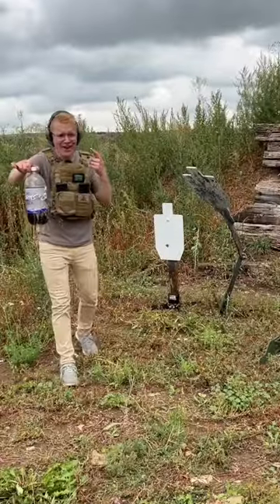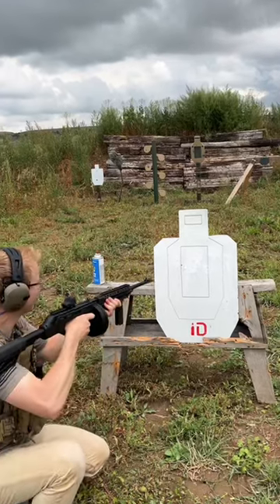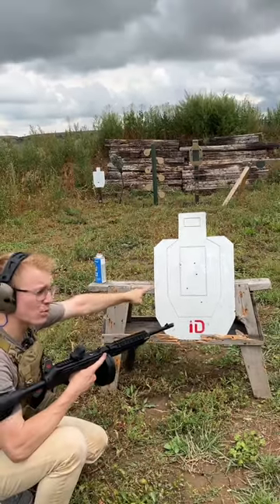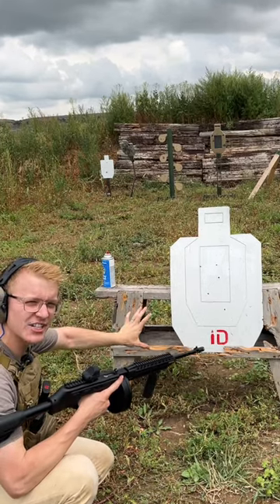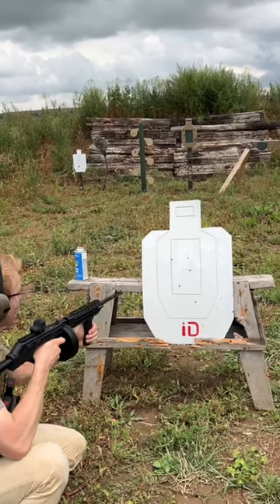That's a lot of damage. So how did I shoot that first target? Well, similar to a steel target, this one will show you all of your hits, and it's actually called an infinity target. But it is not steel, which means you can shoot it at very close range.